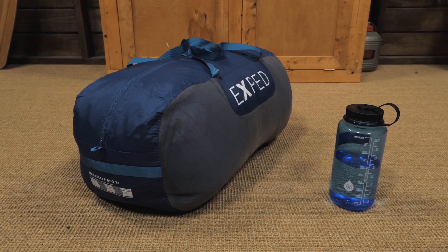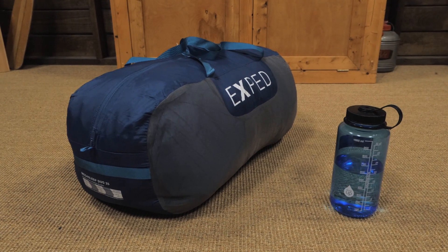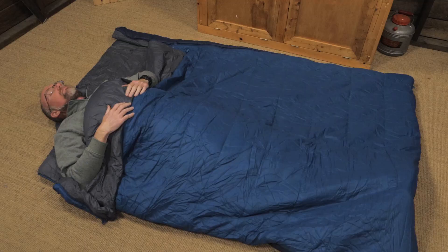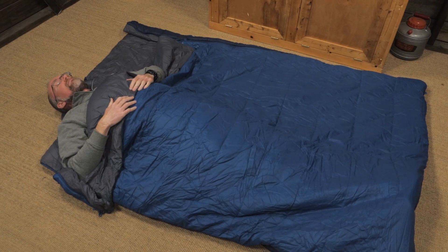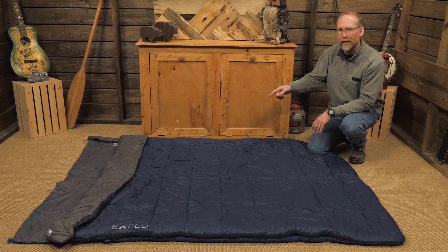Each Exped MegaSleep Duo 25-degree sleeping bag includes a convenient storage duffel bag. Offering waterproof synthetic fill, draft tubes, and the ability to deploy in four configurations for a wide range of temperatures, this is the MegaSleep Duo 25 from Exped.